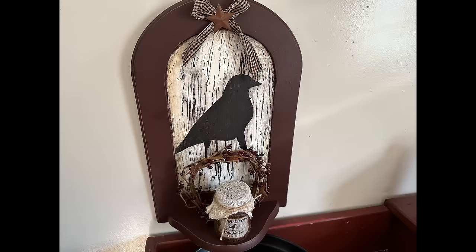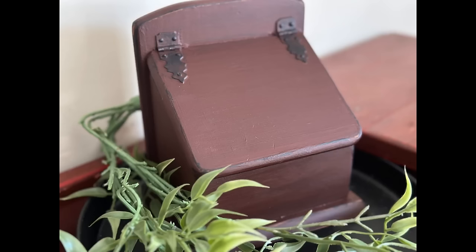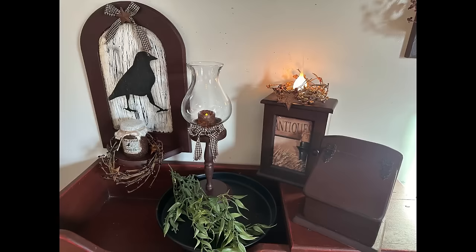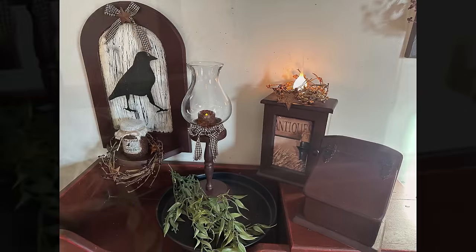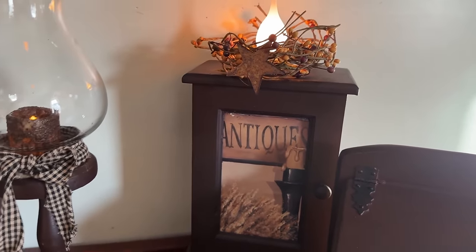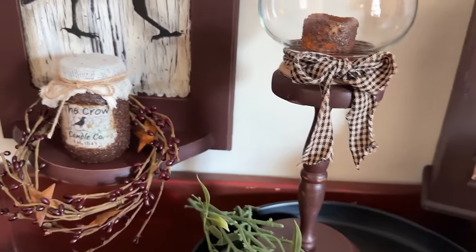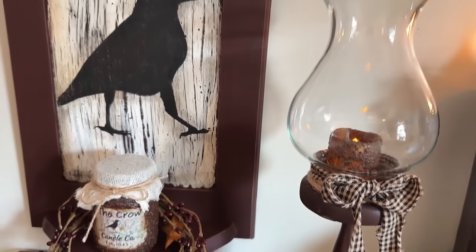I hope you enjoyed my primitive projects today — my thrift flips and my dump finds. Let me know down in the comments which one was your favorite. Check the description and the pinned comments for a link to my Etsy store and anything I used in these projects today. Don't forget to like, share, and subscribe if you haven't already. Thanks for watching and have a great day.